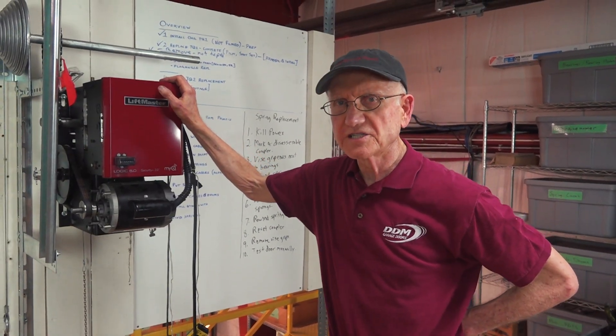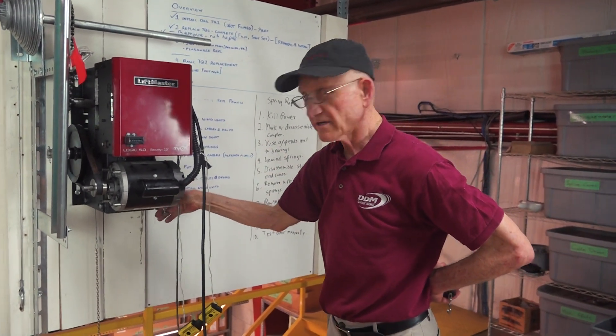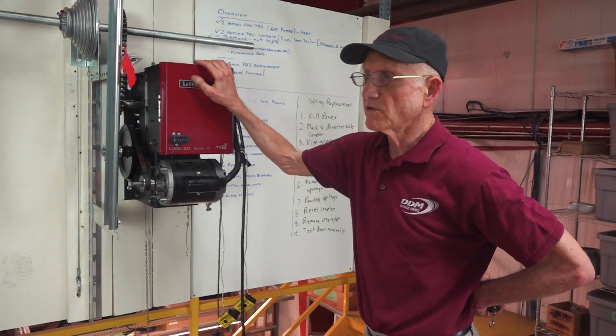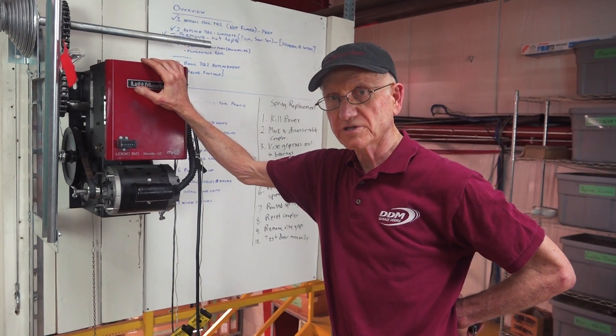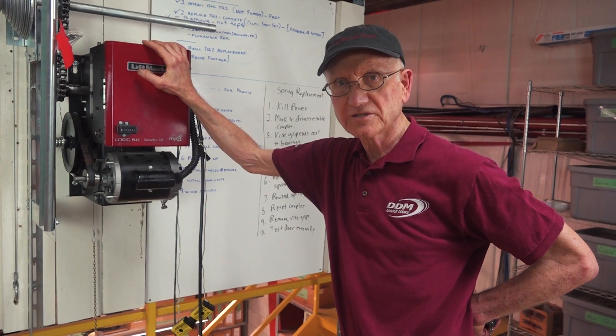Once you get the clutch adjusted properly and you check the scale on your vice grip, then you can go down the row of however many doors you have and set them all the same, and they should all work the same. But you do want to test every single door after you adjust the clutch.